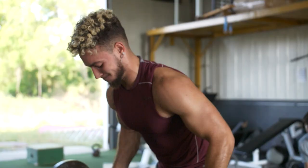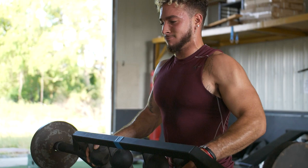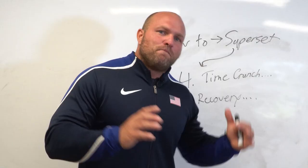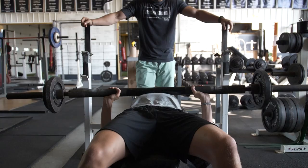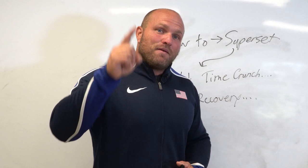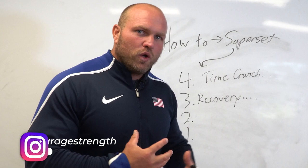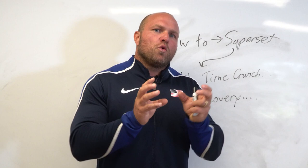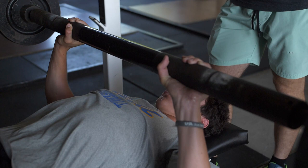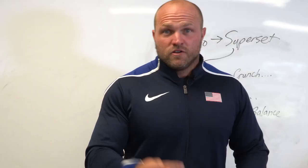Coming in at number three is that supersetting actually promotes recovery. A lot of people think there's no way — how can doing a bench press and then a pull-up promote recovery? But there's empirical evidence showing that when you execute a bench press, rest about a minute, then do three to five pull-up reps, then rest two minutes, that pull-up set actually expedites recovery from the bench press. Additionally, those antagonistic muscles — your lats and rhomboids — become more active, providing better shoulder co-contraction, making your shoulder girdle more stable during bench pressing and increasing performance.